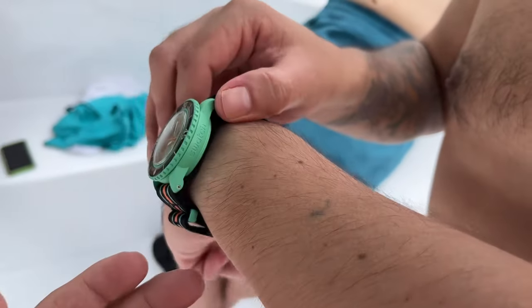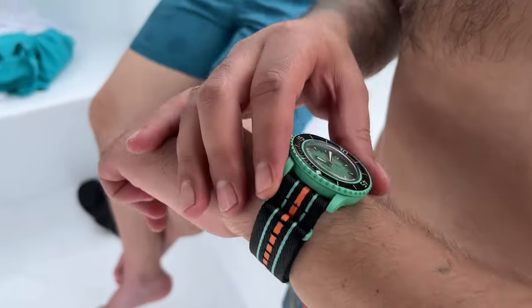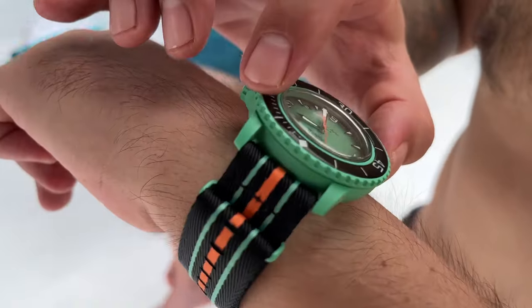They got the case right? The look is kind of interesting? Yes, they did it right. And I think the colors — this is Indian Ocean, but we have the Antarctic, Arctic, Atlantic Ocean. There's a lot of amazing colors.